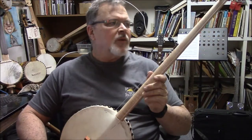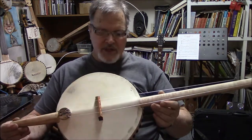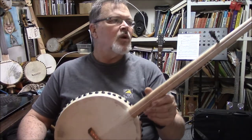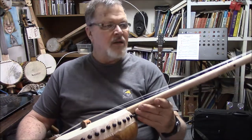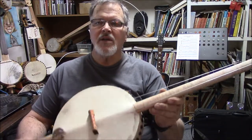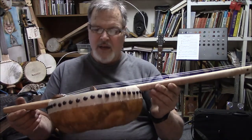Hey, Barry here. We've got a new instrument. This is the first one of this kind that I have made. This is an Akonting from Senegal in West Africa. This is my take on it — it's somewhat of a replica with a little bit more interesting features, but it's still built exactly the same as they have done in Africa.